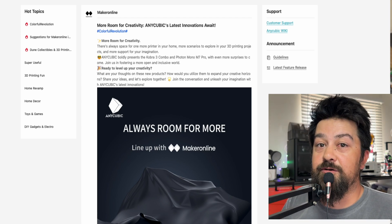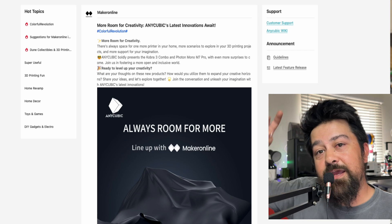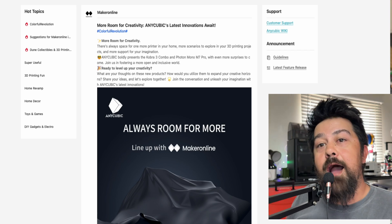If you haven't already, I would appreciate it if you subscribe and like this video. Bye.